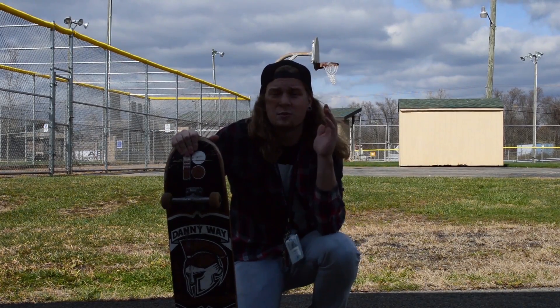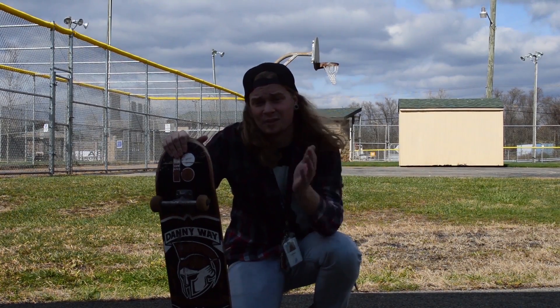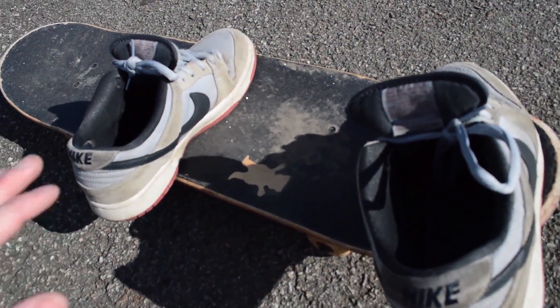Hey, what's up guys? Today I'm going to show you how to do one of the most basic tricks in skateboarding, the ollie. As kind of a demonstration, I'm just going to show you where you need to put your feet on the board.